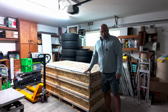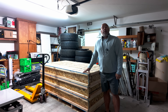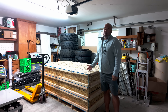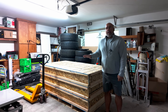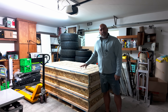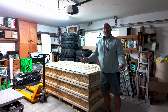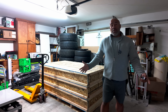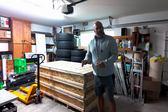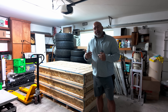They weigh approximately 350 pounds each. These doors are essentially a key component of the build because I don't want any sound to leak out of the room and I don't want any sound to enter the room. These were not cheap — I think I paid like $10,000 for these three doors. Would you spend 10 grand for three doors? That's ridiculous. But I just want to do it the way it's meant to be done. I don't want to be second-guessing myself.